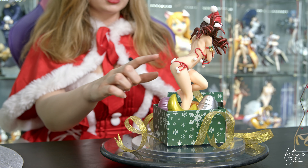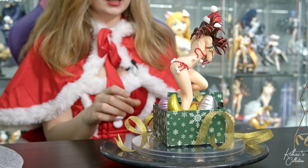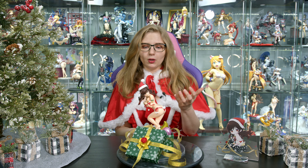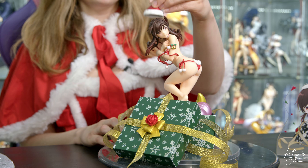Other than that, they actually used fuzzy material for the outfit, as well as real ribbons. I really appreciate that they mount the hat via magnet, since it's the easiest way to secure the hat without leaving a hole or a stud. Therefore, you can display her with her hat on or off.